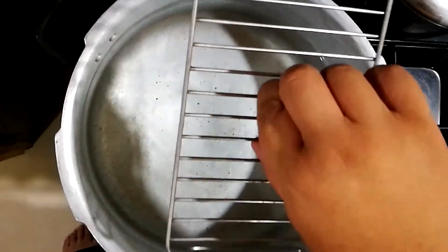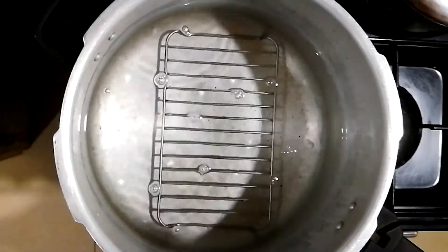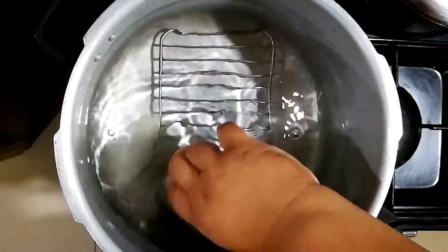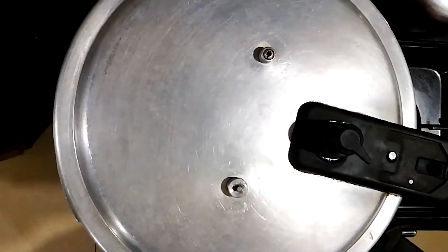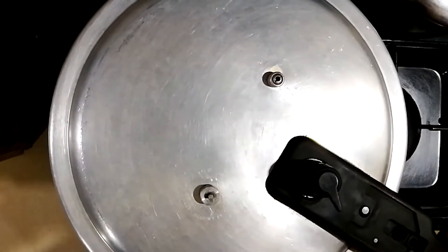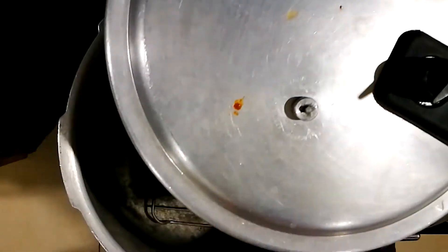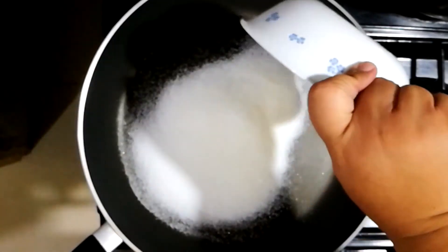Let's get to the kitchen. Let's start by making the dulce de leche. We will be pressure cooking a can of condensed milk for two hours. Make sure there's no label on it. Stand it up and seal the pressure cooker. After two hours, we have to let it cool naturally.